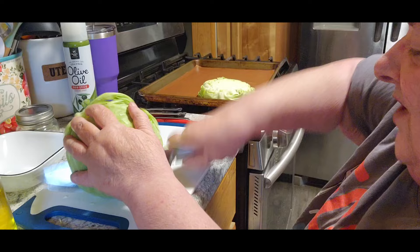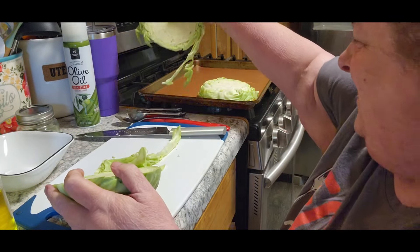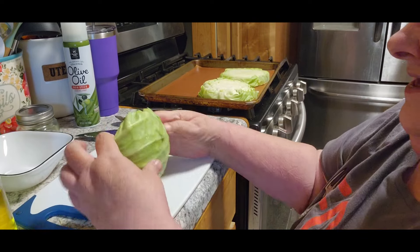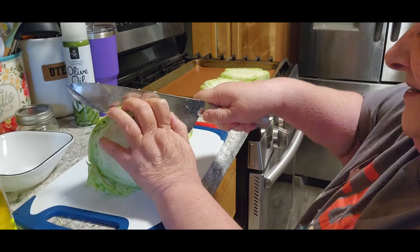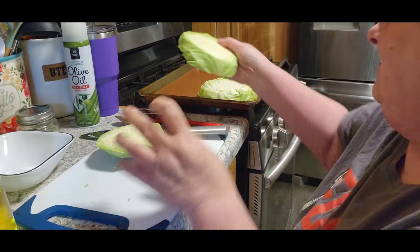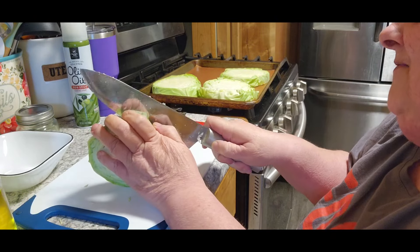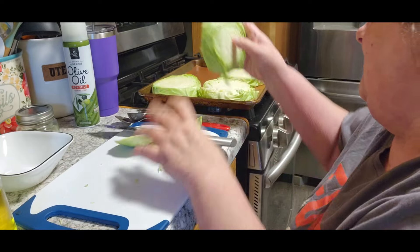I asked Jack if he wanted to try it and he's like, no. So he won't be trying it tonight. Tom doesn't have to work any overtime this weekend, so we don't have to have leftovers for lunch tomorrow either. Now I'm going to take just the end off of this one and put that over there too.